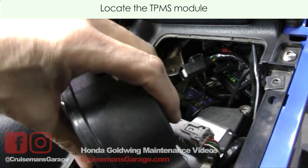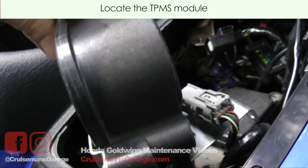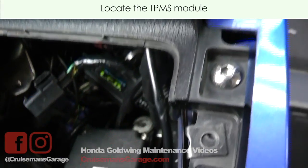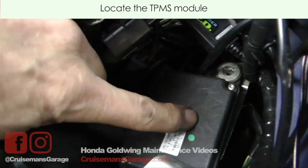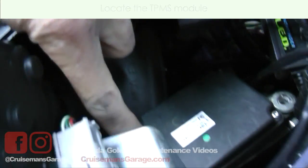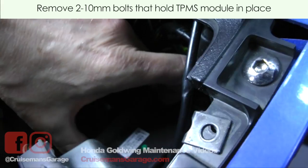Now that I've got this unit kind of lifted up just out of the way — I didn't unplug it, I didn't disconnect it, I just kind of let it sit in here — that's how I was able to get to the TPMS controller. You can see it here. I've got this screw and there's another screw back here. I've got both of those out, so it's loose and I'm ready to take it out.